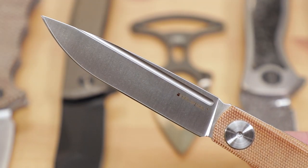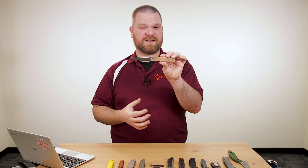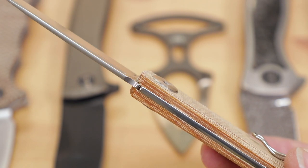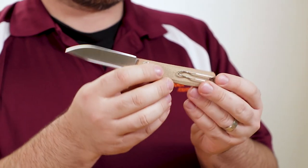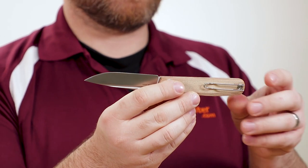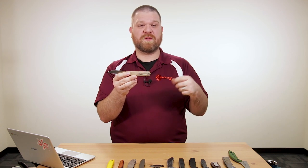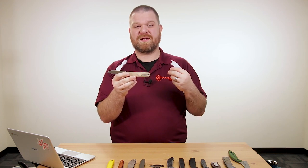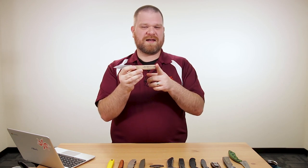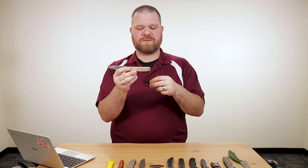VG-10 steel, drop point shape, about three and a half inches — a fairly good amount of blade for a slip joint pocket knife. We've got a crowned spine and a crowned backspacer running all the way back. On the back, there's a wire deep carry pocket clip, which is reversible left or right. That's a great way to carry this slip joint without it floating around in the bottom of your pocket, giving you that traditional mechanism with a modern pocket clip.